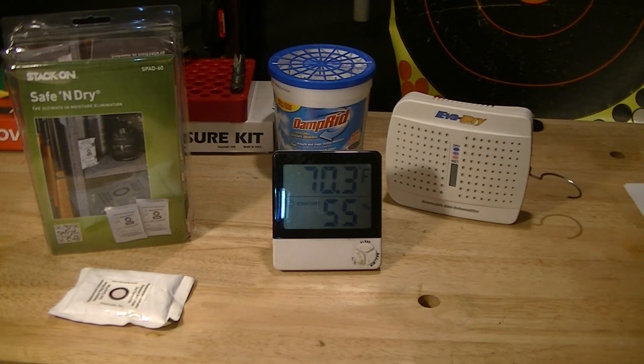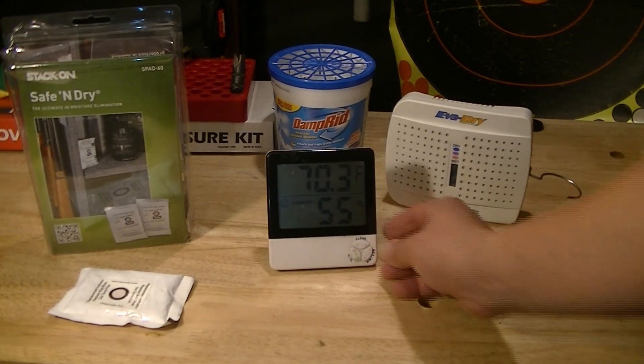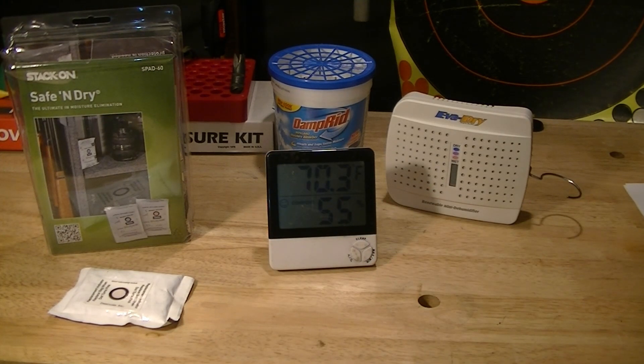How do I know what my humidity is in the safe? I have a simple little hydrometer here — a $10 purchase to know your humidity. Invaluable. When you start getting up over 50% you can't really feel that, and your guns are going to start rusting. Picking up a little $10 hydrometer will save you, because once it gets up to 50% you need to take corrective action immediately.